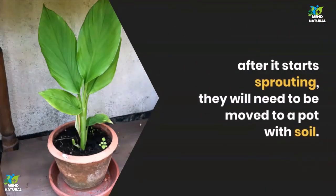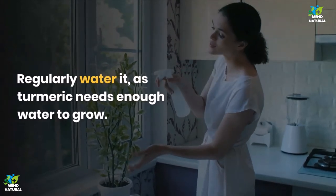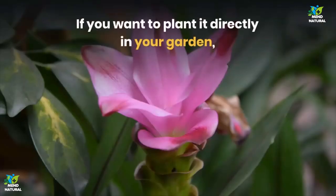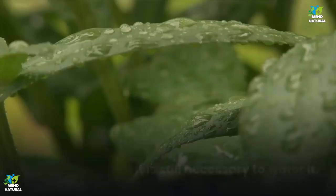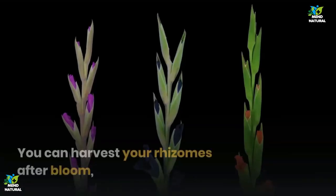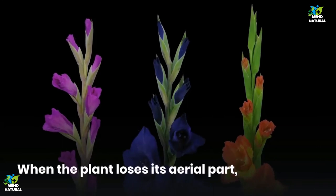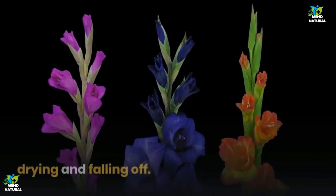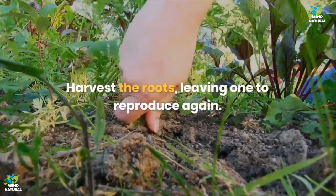If you want to plant it directly in your garden, opt for rich soil and a sunny place. It is still necessary to water it. You can harvest your rhizomes after bloom, when the plant loses its aerial part, drying and falling off. Harvest the roots, leaving one to reproduce again. Let the roots you harvested dry in a ventilated and dry place for around 30 days, until the rhizomes reach a point where they can be processed into a powder.